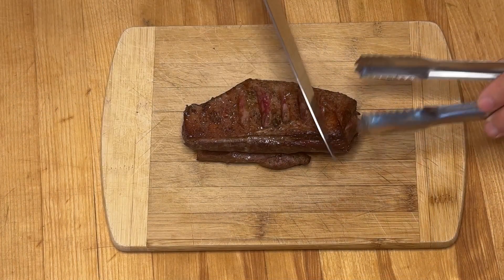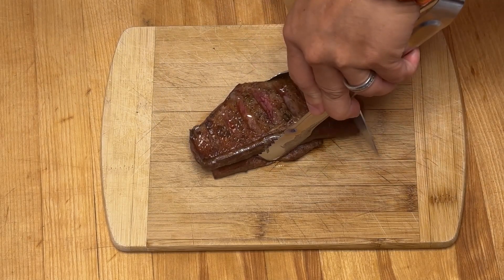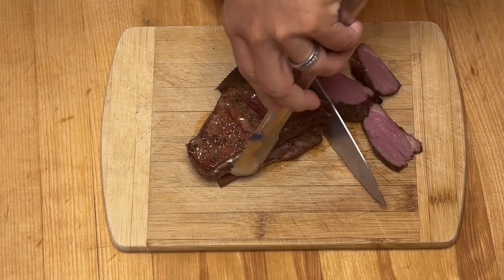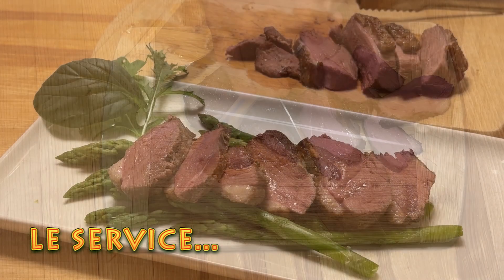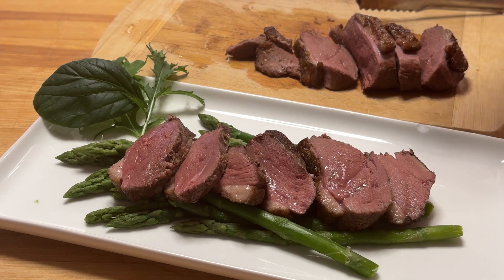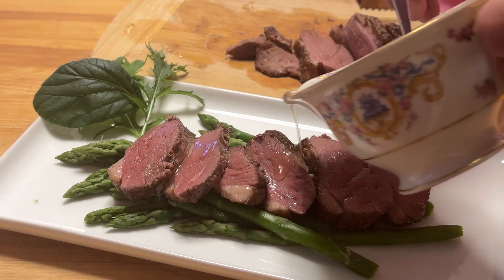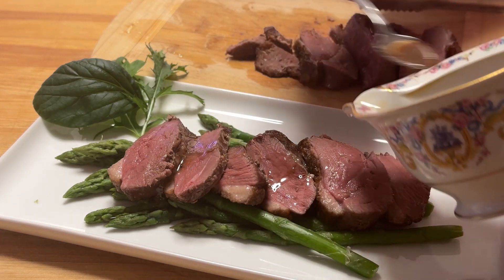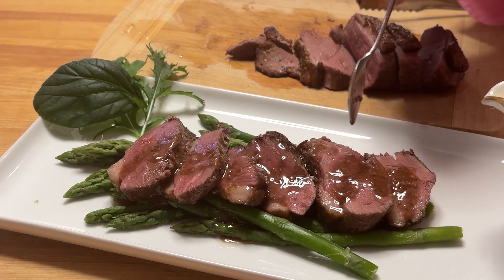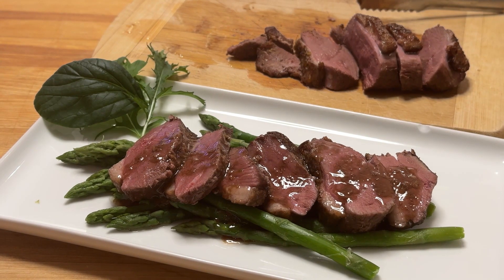Nous avons sorti notre magret de canard. Nous allons maintenant le couper en tranches pour le service. Nous avons servi notre magret de canard sur des asperges. Nous allons ajouter le réduit de sauce et nous allons aller à la dégustation. Et Julia Child vous aurait dit... Bon appétit!